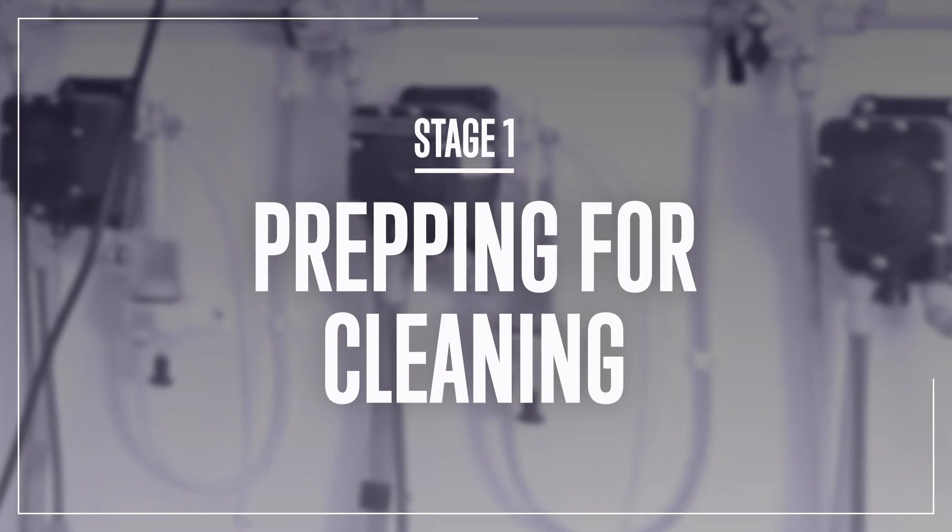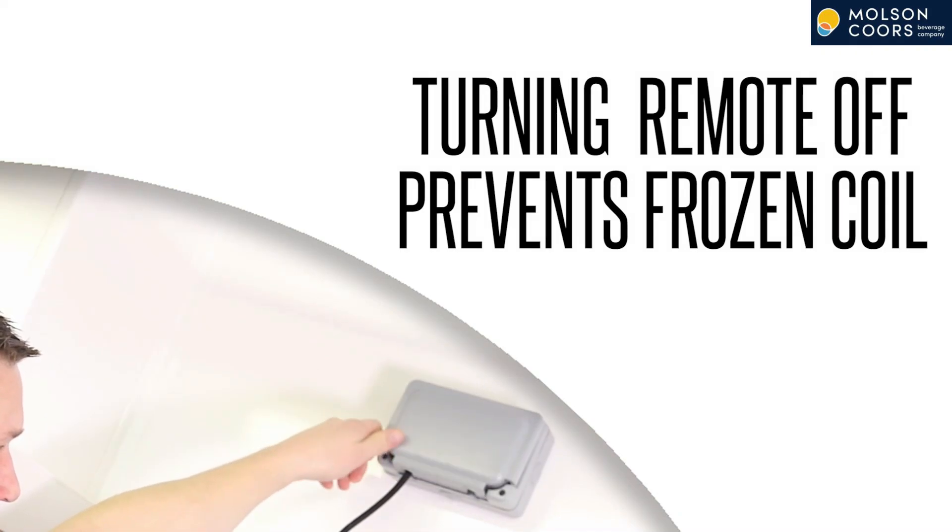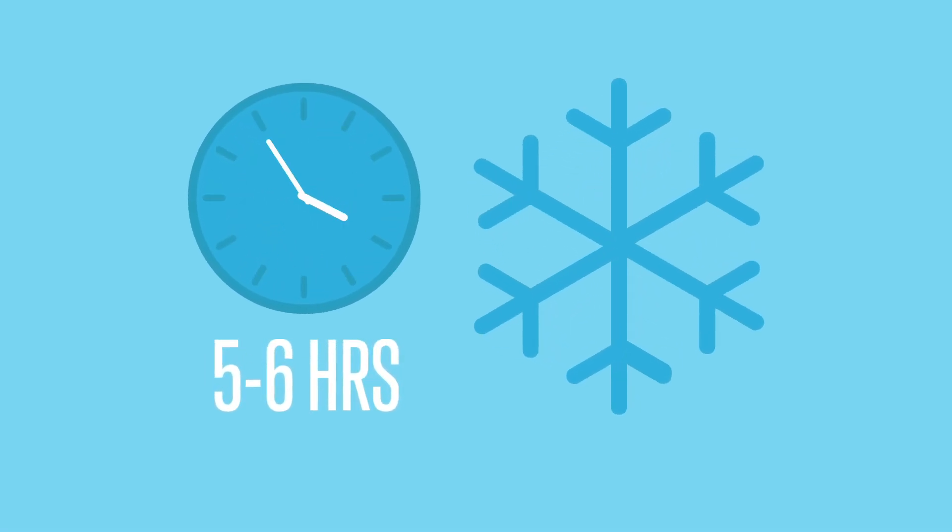Stage 1: Prepping for Cleaning. The first thing to do when cleaning lines is to switch the remote cooler off. This will prevent the coil freezing. Frozen coils can take 5 to 6 hours to defrost and you will not be able to pour beer during this time.